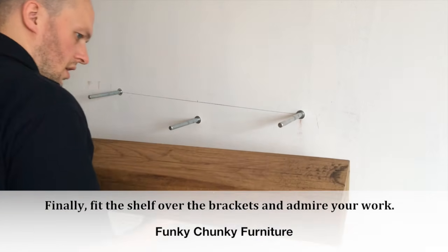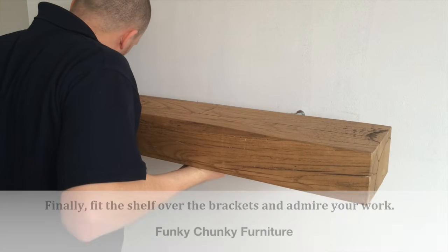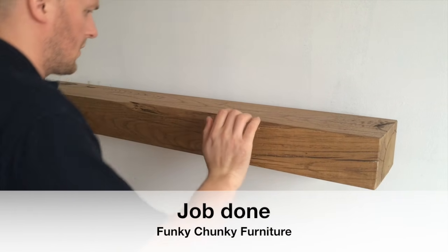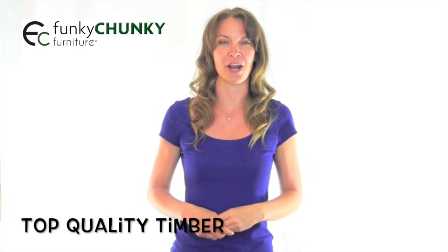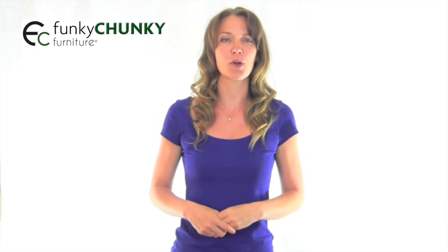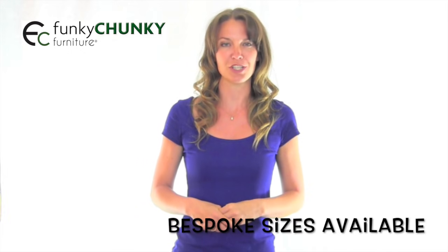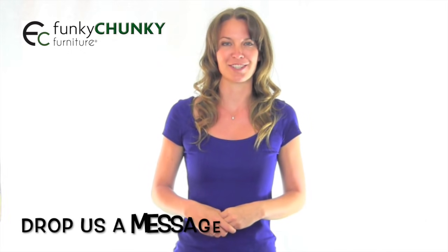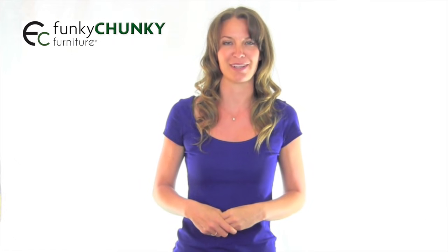Finally, fit the shelf over the brackets and admire your work. Job done! See, it's just that easy. These shelves are made from top quality timber and finished with our traditional, hard-wearing, special blends of wood wax. When fitted, the shelves can hold up to 20kg in weight. We can make bespoke sizes too. To see how to order a bespoke size, just check out our frequently asked questions section of our website or drop us a message. We have a full range of shelving, so have a look around our website for a shelf that is perfect for you. Thanks for watching!